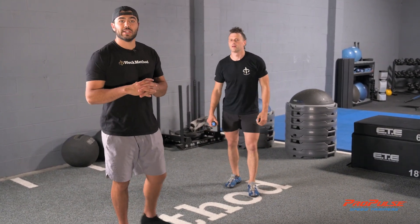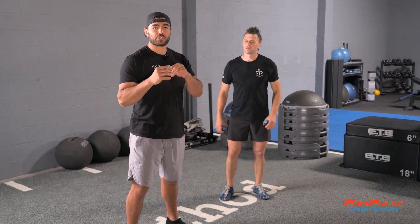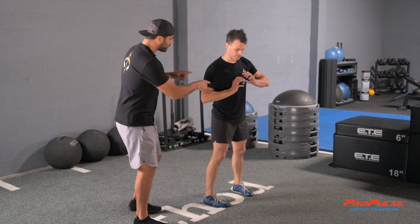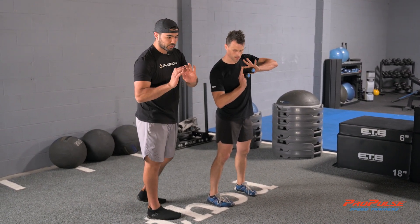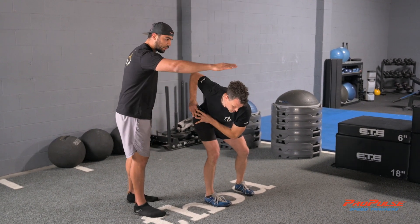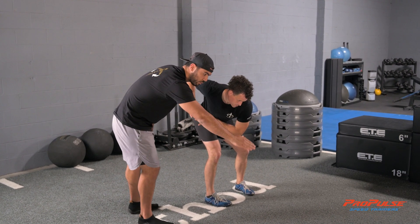All right, cool — thanks Chris. Let's progress into this. We're going to teach you this first standing position where you're just going to have a great hinge as you load. Chris is going to load back with a loose grip, his pulsors right here. He's going to load back to where his elbow comes and he has this great hinge.